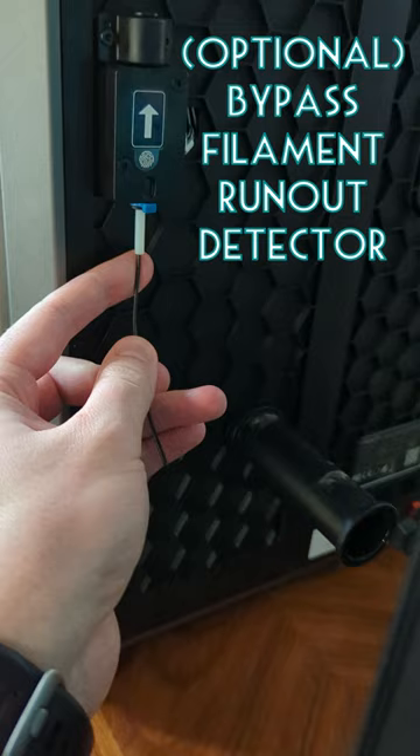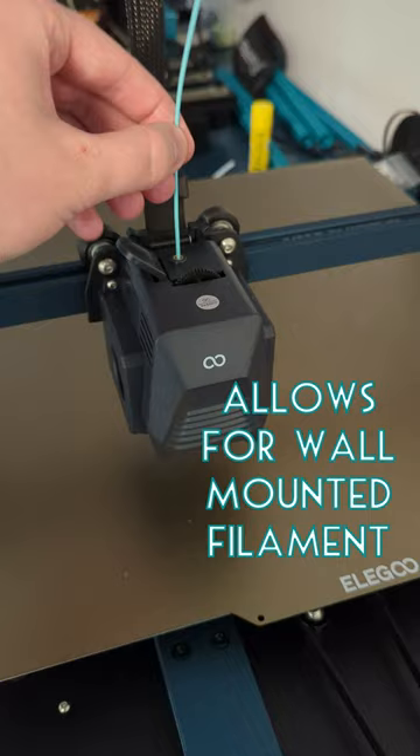While you're at it, you can also bypass the filament run-out sensor. With this mod you can also mount the filament onto the wall up above it, like I did on the Elegoo Max here.